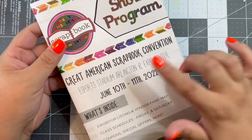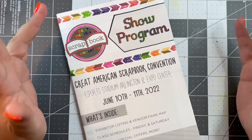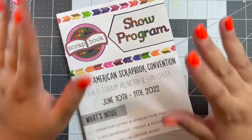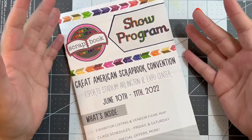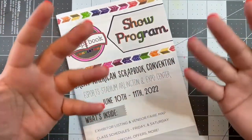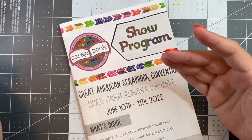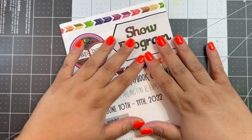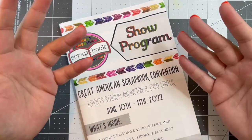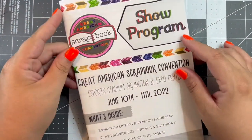It's actually the CK Scrapbook Convention — Creative Keepsakes, or Creating Keepsakes. I'm new to paper crafting and all of this is new to me, so please forgive if I speak incorrectly or if I don't know a name or something. I'm still learning, but I really enjoyed it.